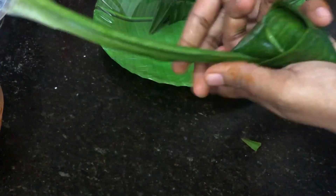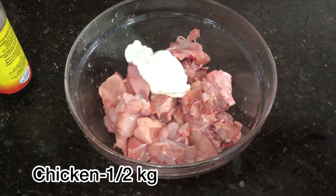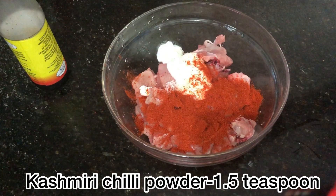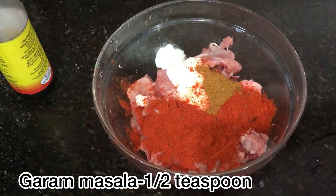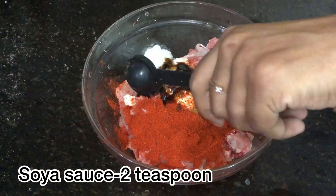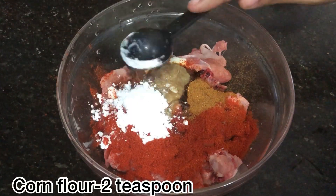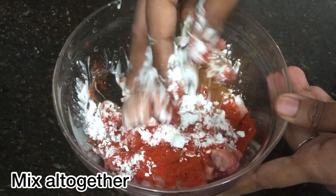Let's talk about the ingredients. We'll marinate half kg chicken. For the marinade: 3 tsp curd, 1 tsp salt, 1 tsp Kashmiri chili powder, 1 tsp garam masala powder, 2 tsp soya sauce, 1 tsp ginger garlic paste, 2 tsp corn flour.